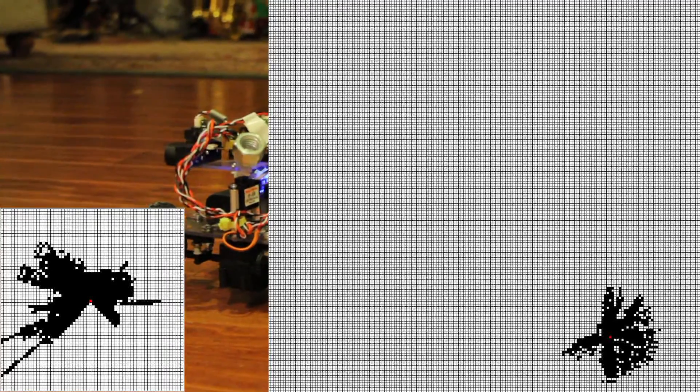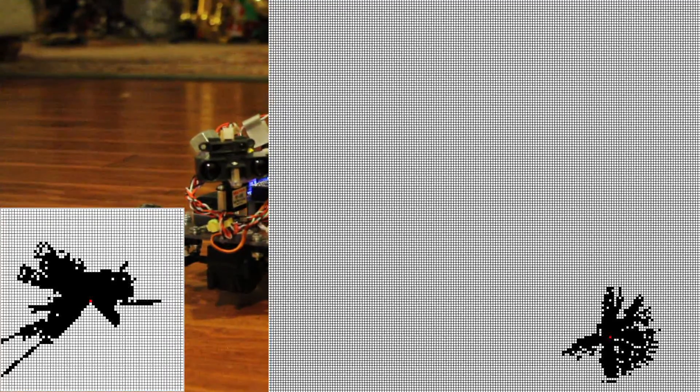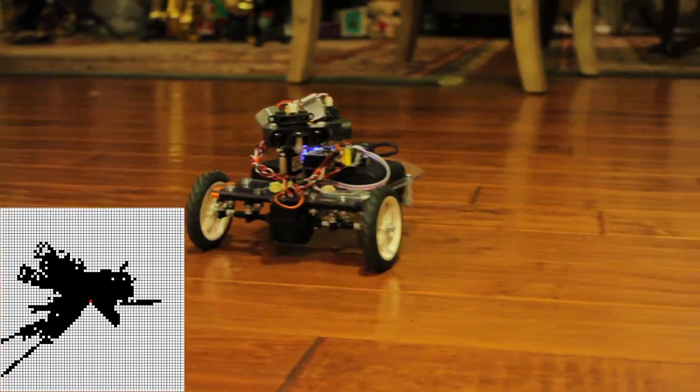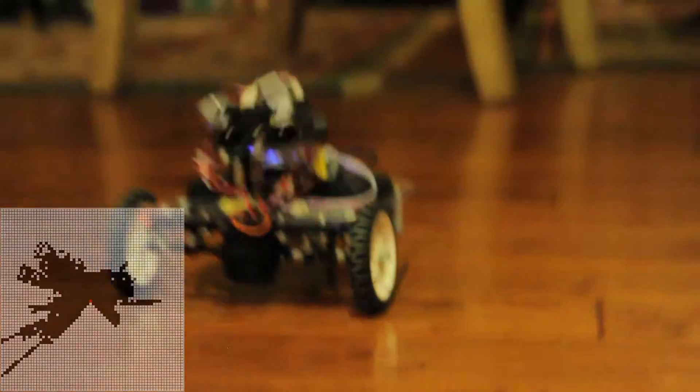So it works fairly effectively — it doesn't run into anything, so that's good. You can see from the picture in the corner that the map is all right, but it's not particularly good, and I think it's because we're losing encoder counts.